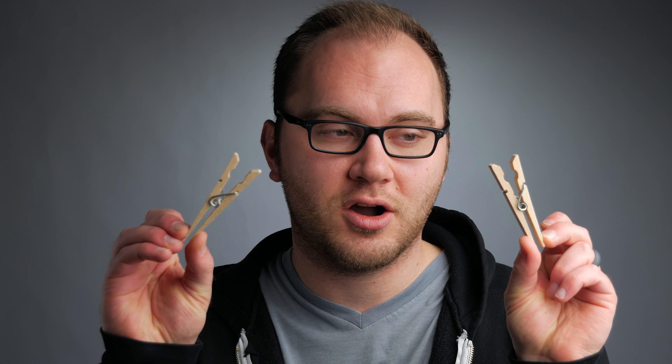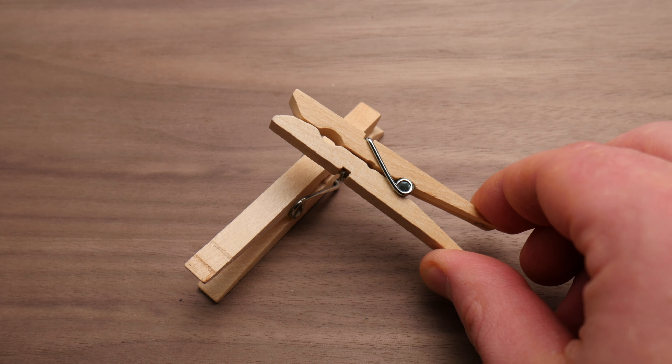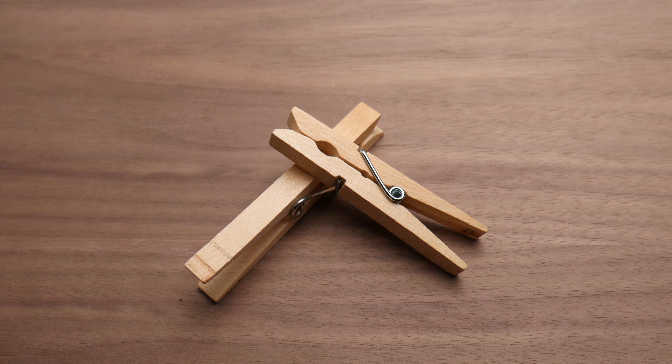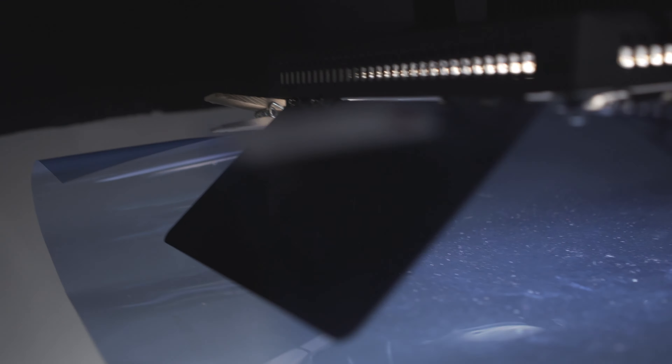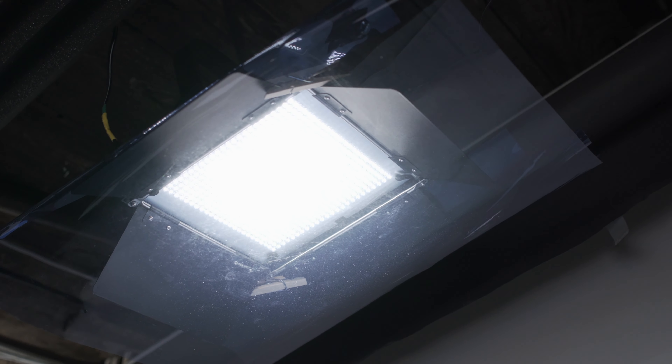Similar to the two-inch heavy-duty clamps, I've got these little four-inch clamps. There's no standard, obviously, as to how you measure these, but these are measured from the top of the clamp all the way to the bottom of the handle. These are really cheap — I got these on eBay, I think I got 24 for around $13. What I love about them is the size; they're a little smaller, but also a little weaker, which is actually a good thing.